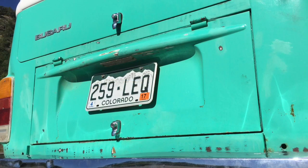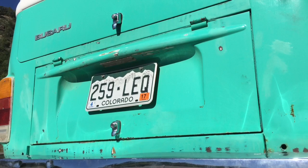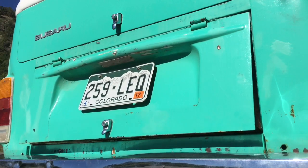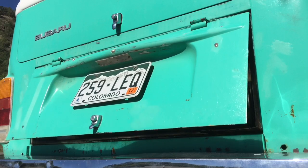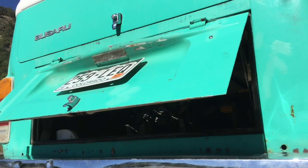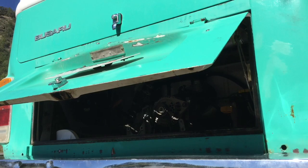Hey guys, this is Mick with Busaroo, and this is just a quick sneak peek video of the automatic engine door lifter kit that I've put together. This is for buses with engine bay radiator setups — when the fans kick on, the engine bay door lifts.